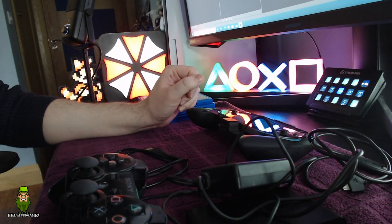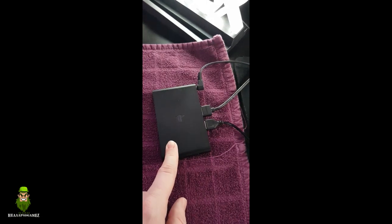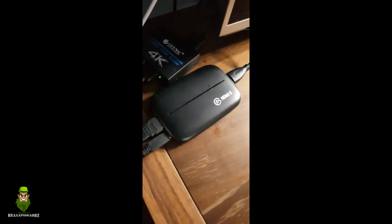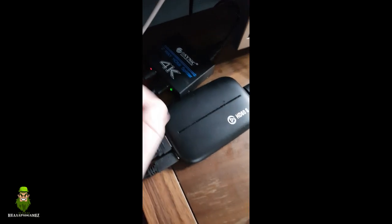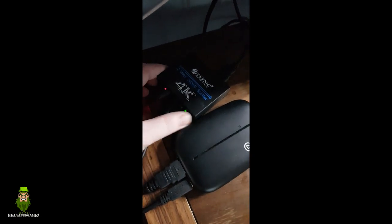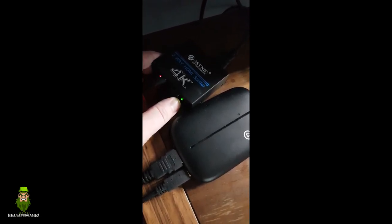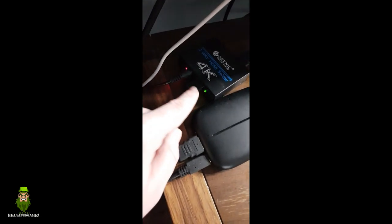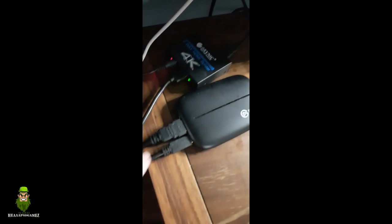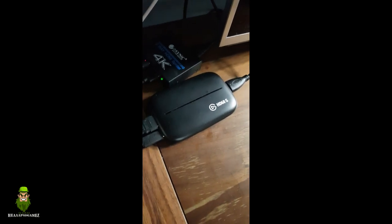For setup and capturing footage: HDMI goes into the PS TV and all the way to my capture card. I have to use a two-way HDMI splitter because Sony — especially with the PS3 and the PS TV — uses HDCP copy protection, which is really annoying. So I split the signal, feed it into the splitter, and the output goes into the capture card. I get the footage through the HD60S and record using OBS Studio.